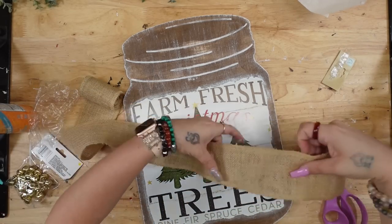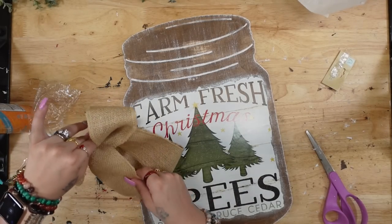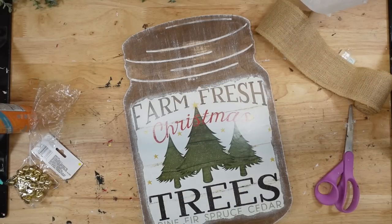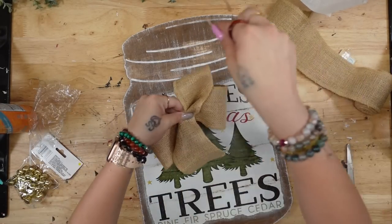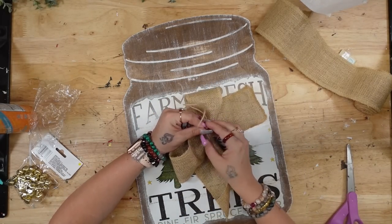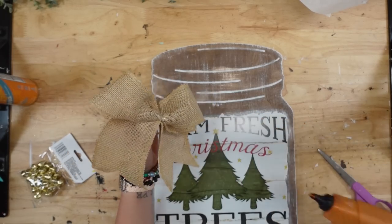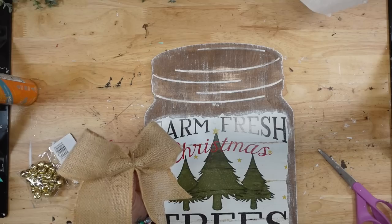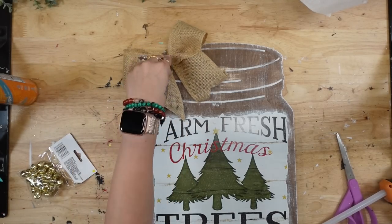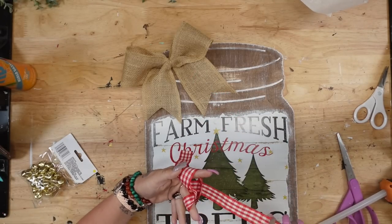Next I'm going to take some burlap ribbon from Dollar Tree and create a super simple bow — putting it in the shape of kind of a cancer bow, then pinching it in the middle and tying it with some jute. Then I'm going to glue that down into the left hand corner. Originally I was going to put it in the middle, but I thought it looked really cute on the left side.